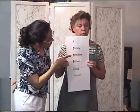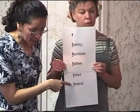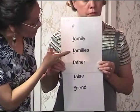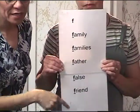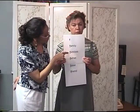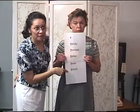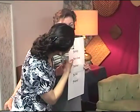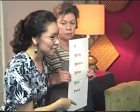Please listen. F — family, father, false, friend. Please listen. F — family, father, false, friend. Please repeat. F — family, father, false, friend. Please repeat. F — family, father, false, friend. Good.